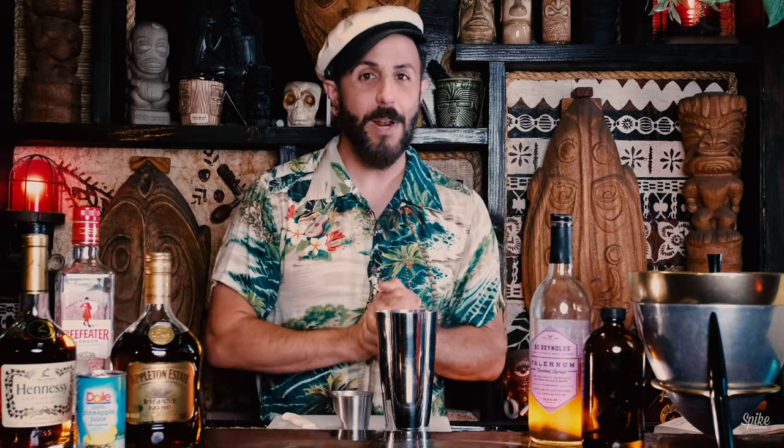The Bali Bali is a 10-ingredient cocktail. It was served for $1 at the Bali High and it has a very elaborate presentation. So let's get into it.